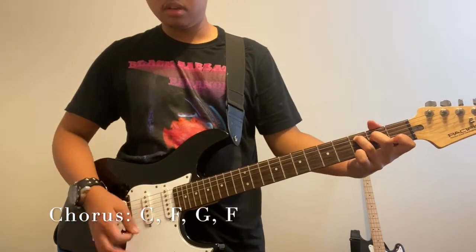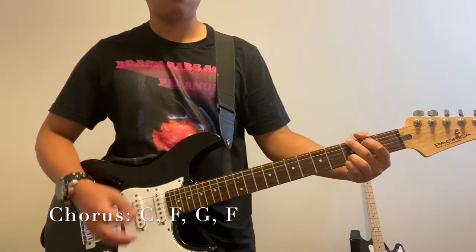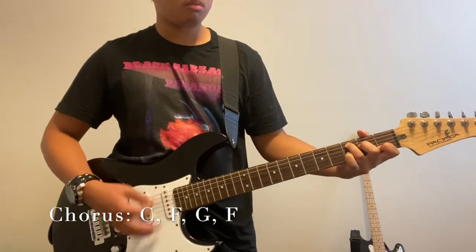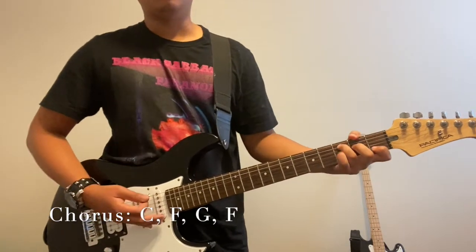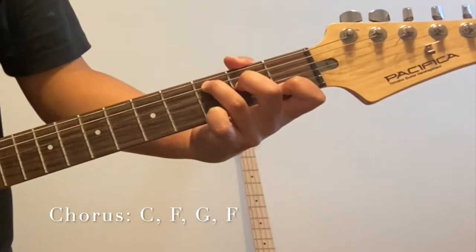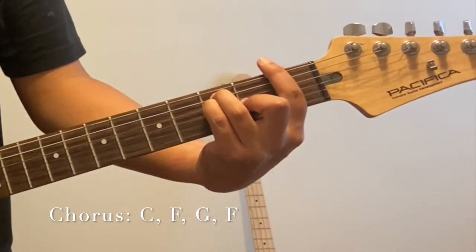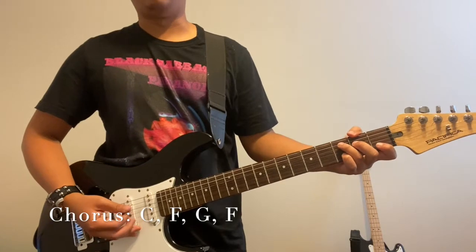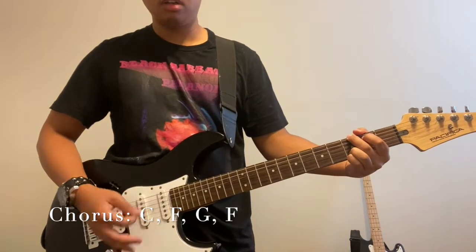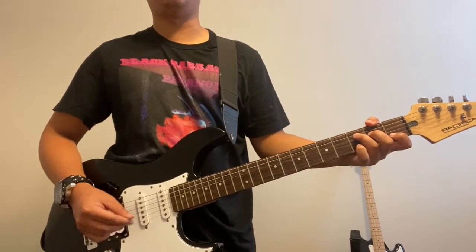So that's the first verse. It's gonna be a C, an F, a G, and then an F again. You repeat that chord progression, and you can listen to the original song to get the timing right.